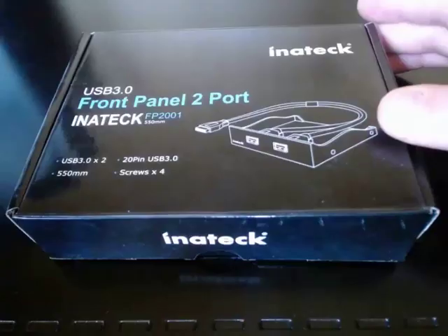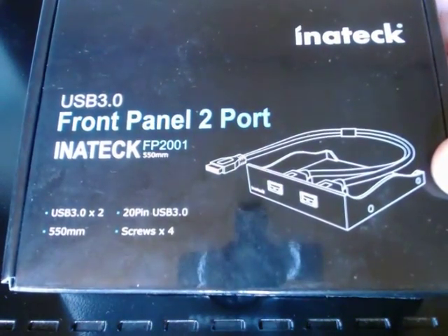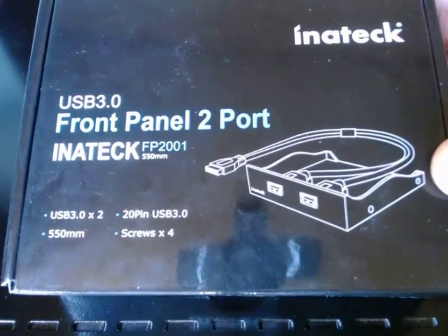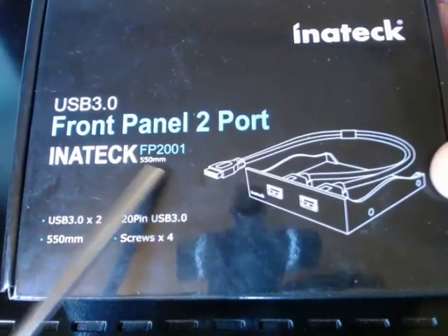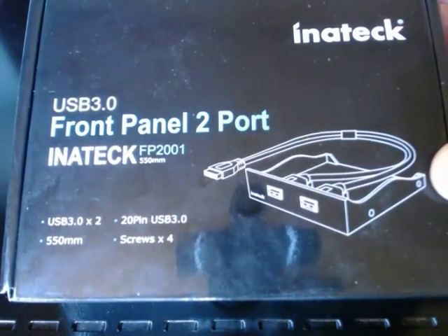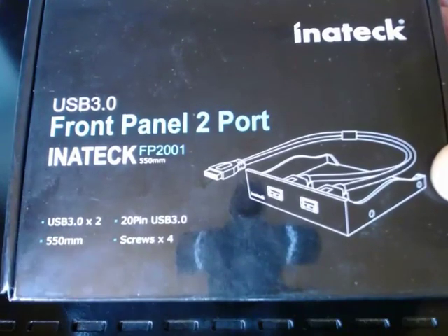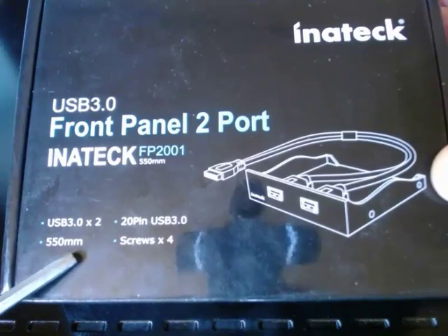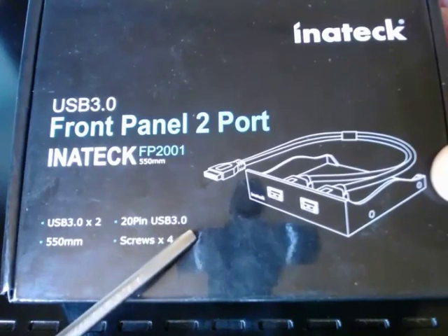So let's show you the Inatech USB 3 front panel two-port device. The model number is FP2001. The cable length is 550mm, which is sufficient to go from one end of your desktop to the other. With this product you get two USB 3 ports, and your desktop computer will need a 20-pin USB 3.0 connection.